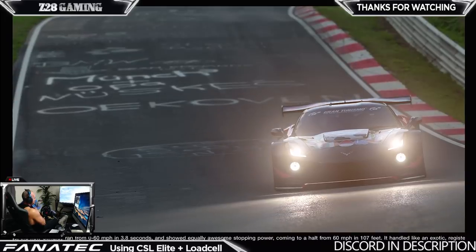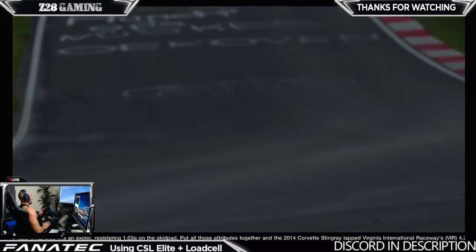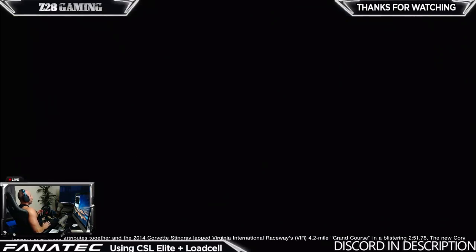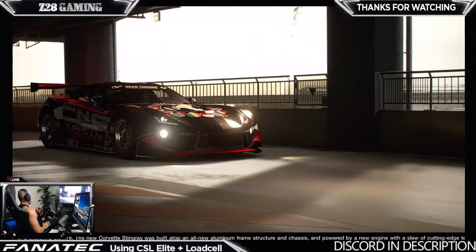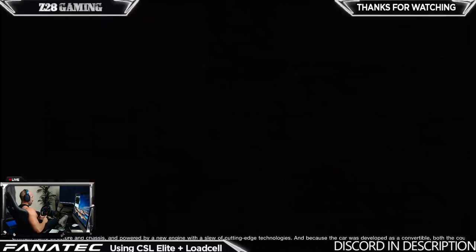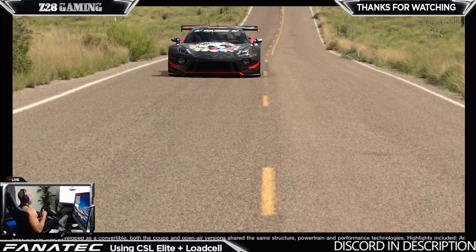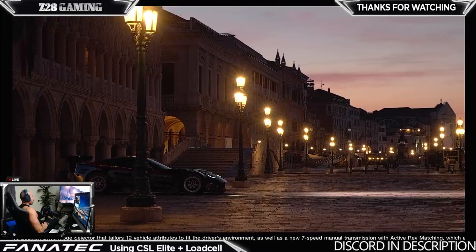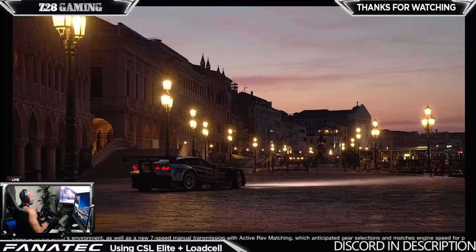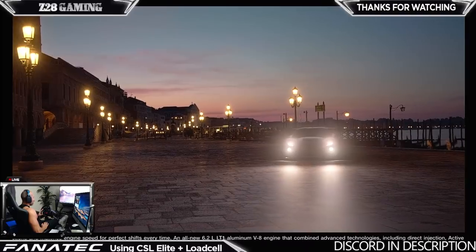The reason why I bought it is because I want to test out the Thrustmaster TGT as well. I want to test out all these different rims to see what I like the most, and also so I can answer questions I get all the time about what wheel I prefer. I've used the G25, G27, T80, T150, T300, T500, now the G29, the Fanatec, and even a direct drive wheel - I think it was an AccuForce.